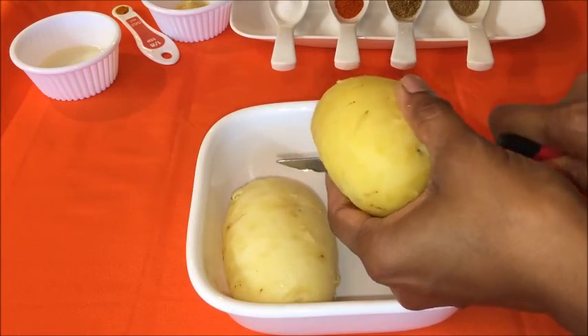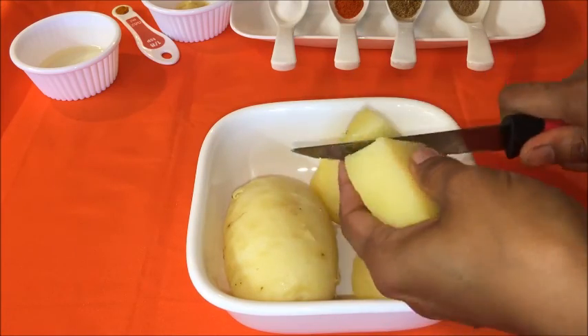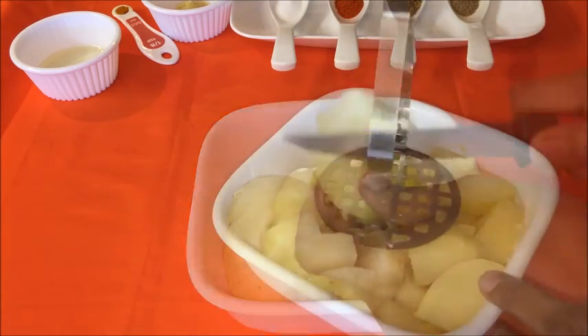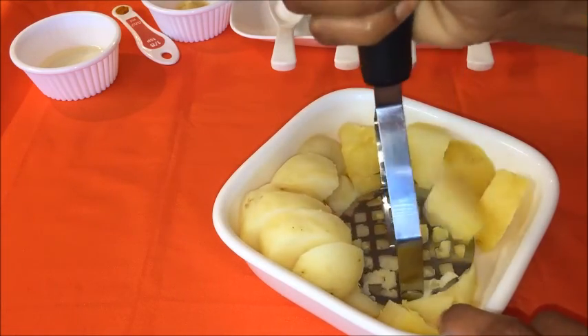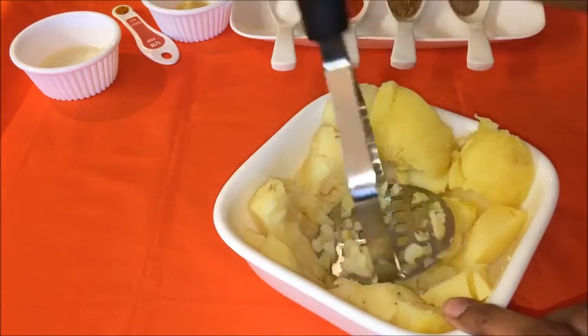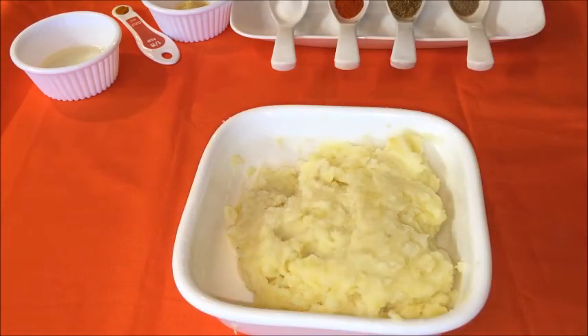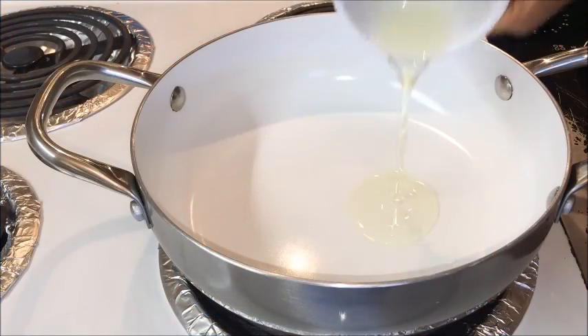In the meanwhile, I'm going to make the stuffing. First chop the potatoes — make sure they are at room temperature — and mash them using a potato masher or with your hands. You can also grate the potatoes. Make sure there are no lumps, as any lumps while rolling the parathas may cause them to tear.